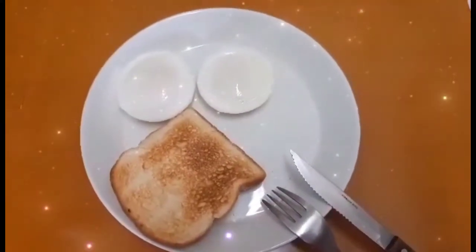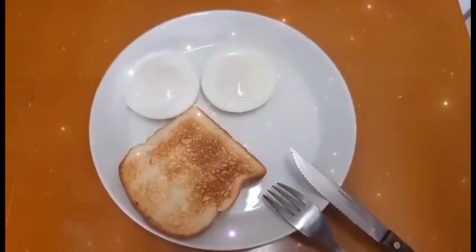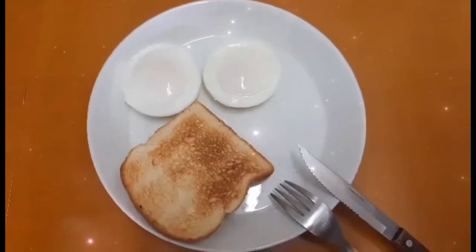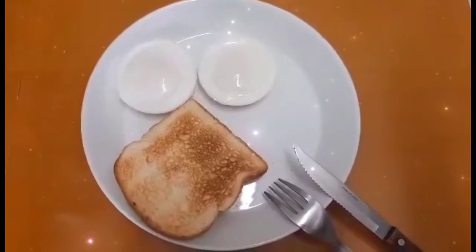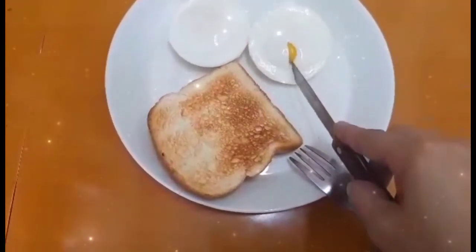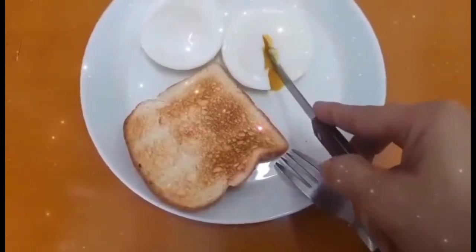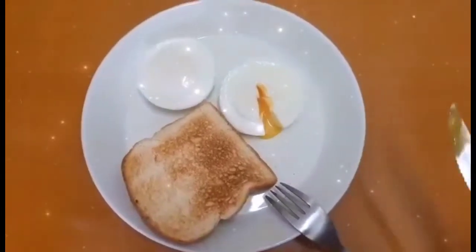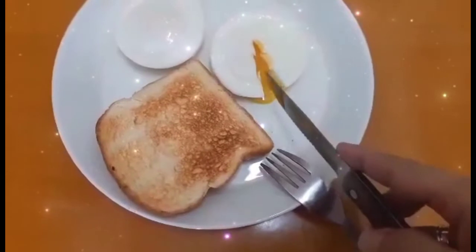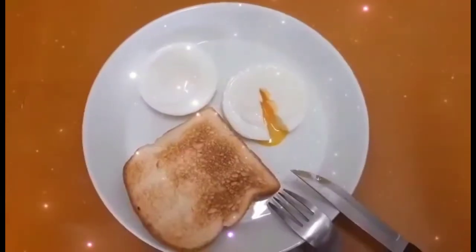So this is it guys, this is the poached egg for breakfast. Kung nahihirapan kayo sa pagluluto ng poached egg, meron pang isa pang technique — para kung wala kayong egg holder, pakikita ko rin po sa inyo. So ayan guys, you see — ayan, mamabas na yung kanyang egg yolk. So ayan ang poached egg — breakfast na tayo!